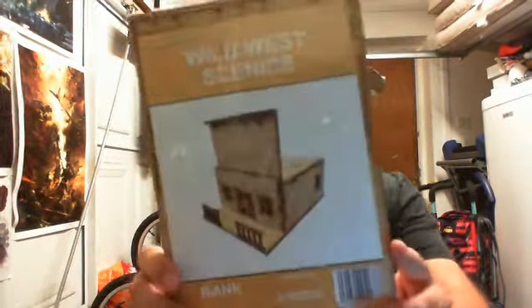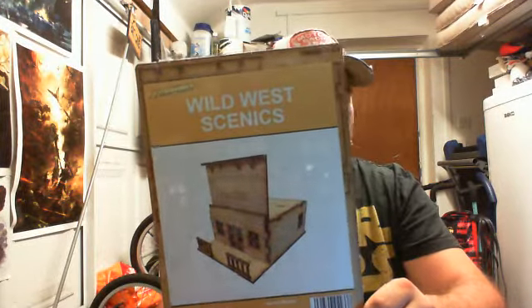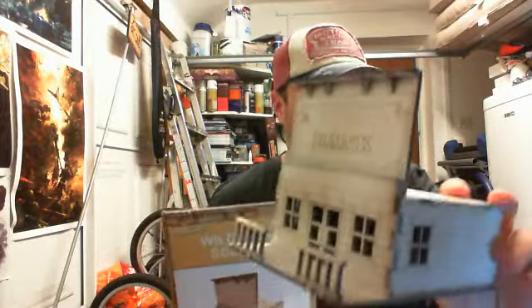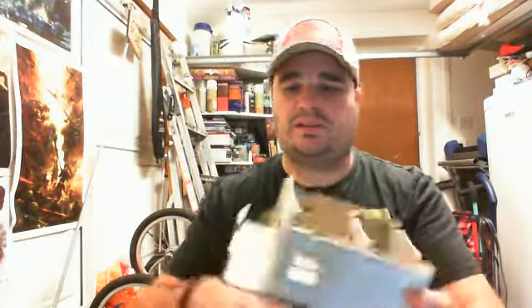The last thing in the box - and it's nice to see a bit of scenery - is from TT Combat. It's a bank building for the Wild West. I love TT Combat's stuff; I bought the wrestling ring for Rumble Slam from them at Salute earlier this year. It just so happens I actually own this already - I haven't painted it yet, but I can show you what it looks like built. The roof comes off, and inside there's a safe room with a safe in the back.